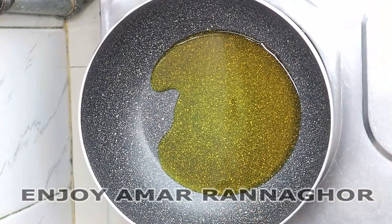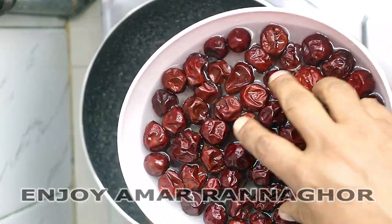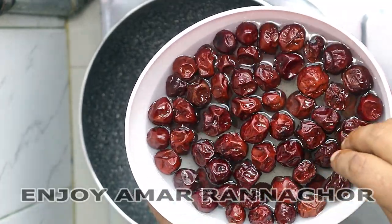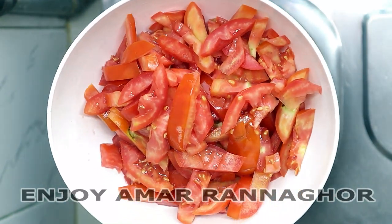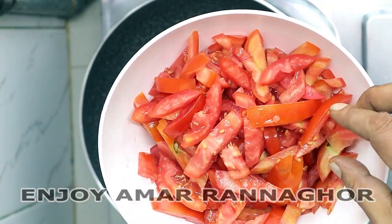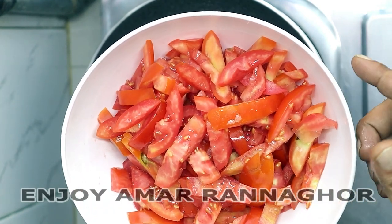Now, we have three tomatoes, and we can see that this is a good one. We have a good one.